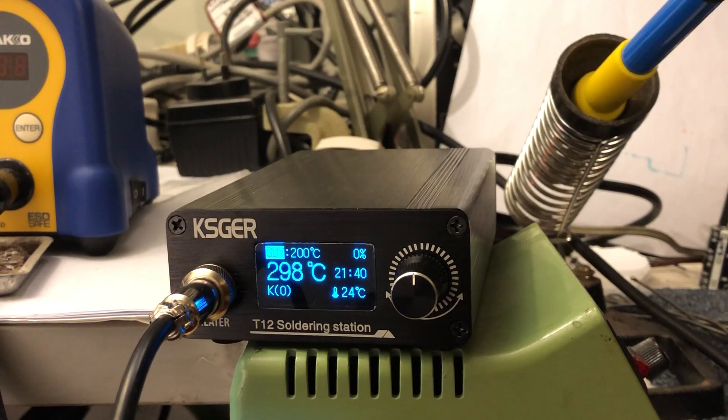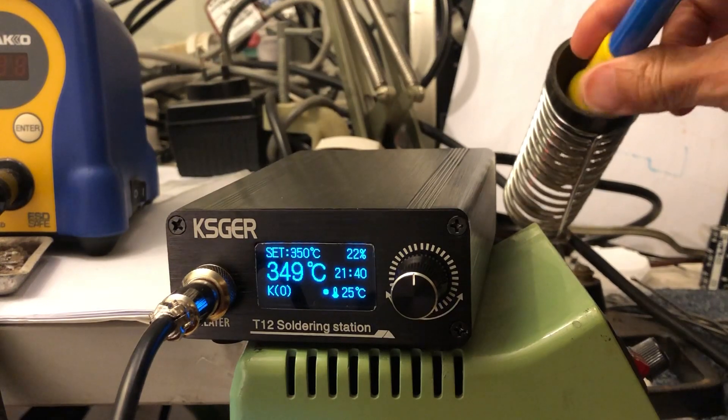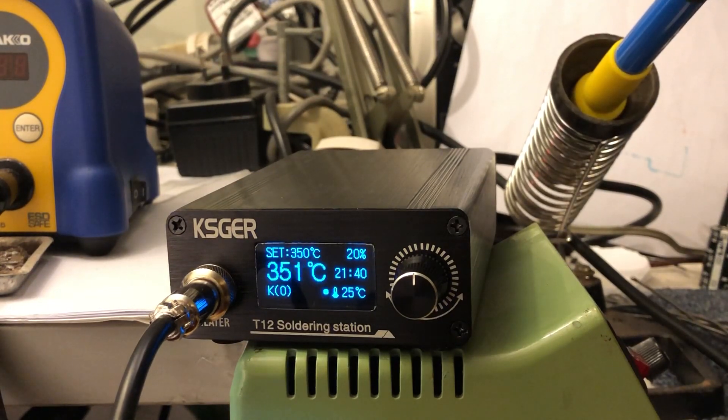Let's take a look at the KSGIR T12. The standby temperature is set at 200 degrees C right now. Grab the iron and it has a motion sensor that immediately switches back to 350.